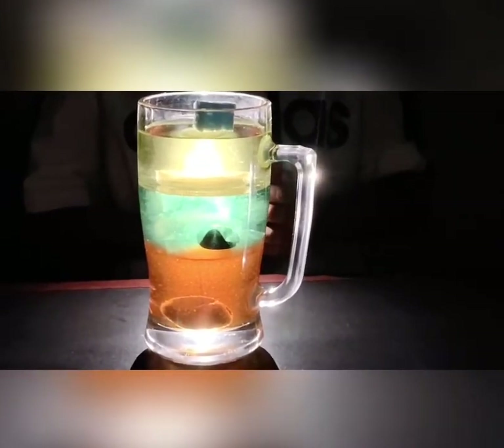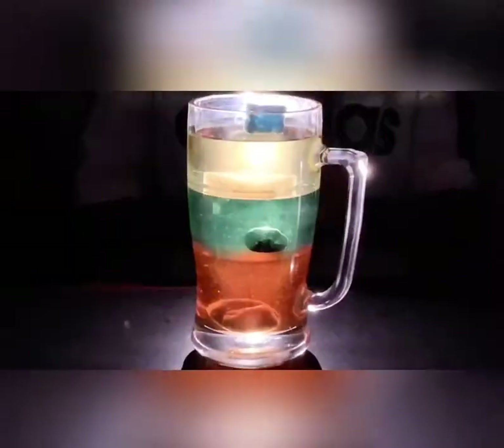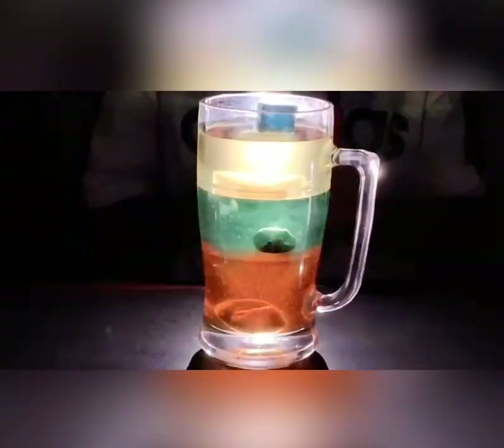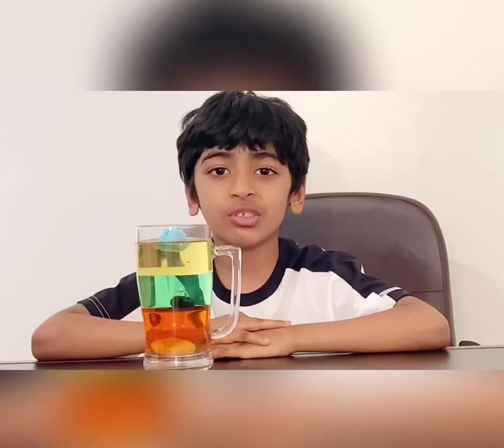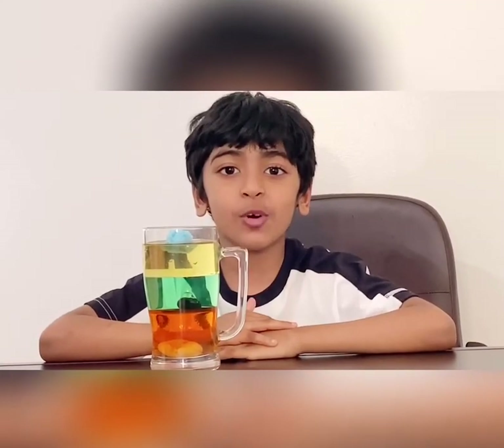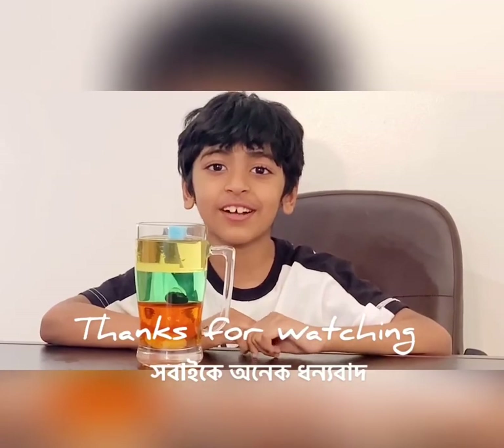Now we're going to use a flashlight to create a magical color effect. Wow, it looks so cool! So that was it for today. I hope you liked this video. I will see you soon in another video. Bye!